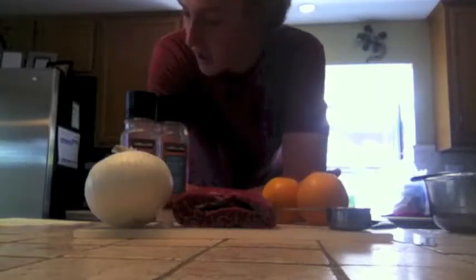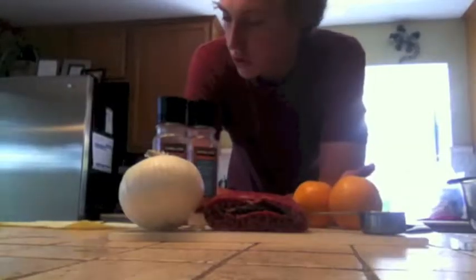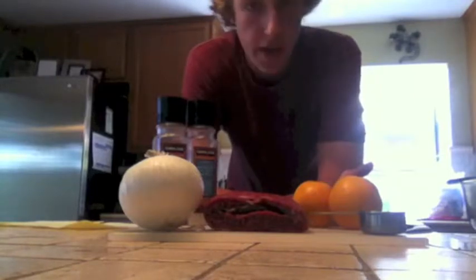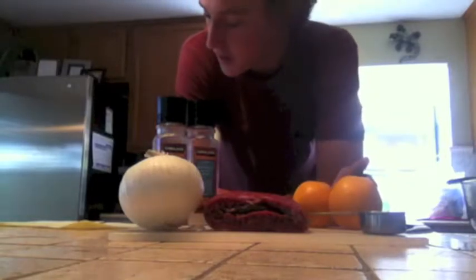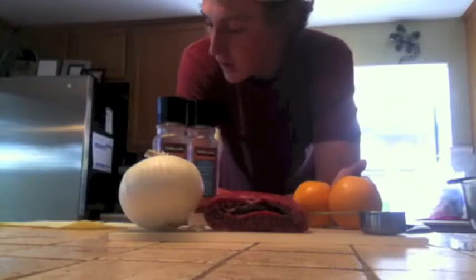Voy a cocinar un Nicaraguan plato de carne. I am going to be cooking a Nicaraguan beef dish. Primero, yo voy cortar el carne y prepara el adobo. First, I will cut the meat and prepare the marinade. En una hora, la lojare cocinar la carne. In an hour, I will cook the meat.